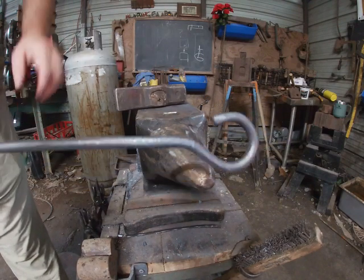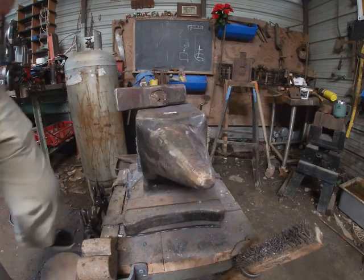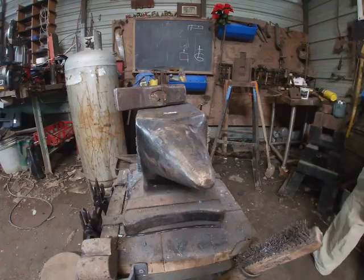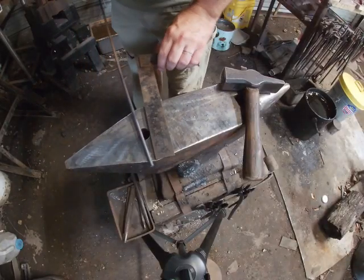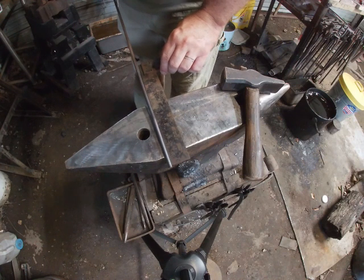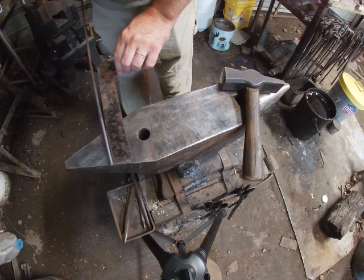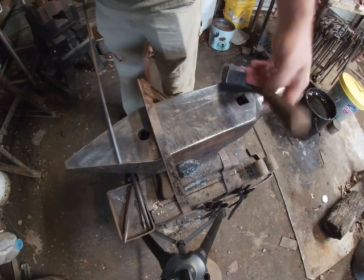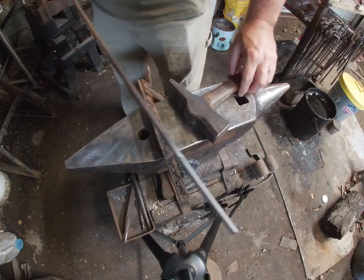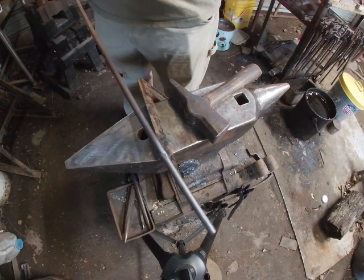Straighten everything up, quench this, and now we're going to work on the other end. We're going to flatten about three inches of our material, so I'm going to move over on my anvil and find about three inches — right there, because it's a double horned anvil — and I'm going to make a small mark so I know I'm flattening that much material. You can do this with a center punch.